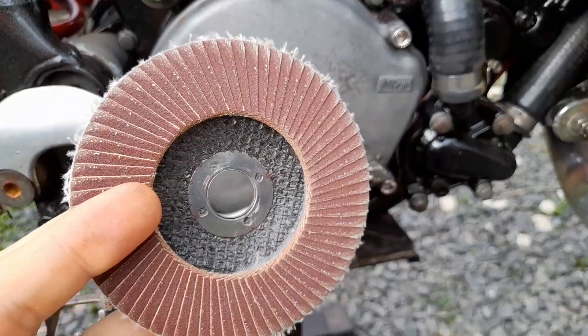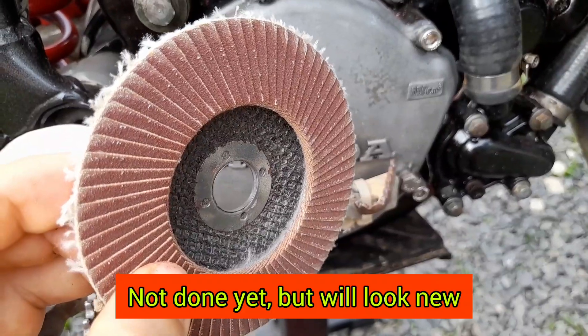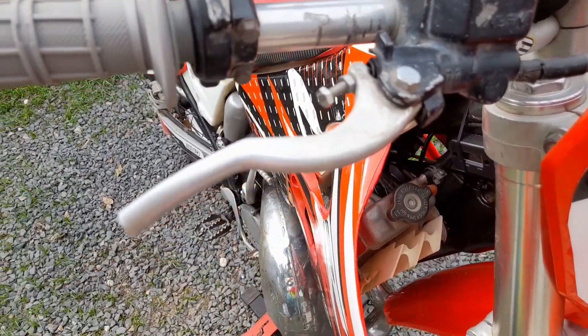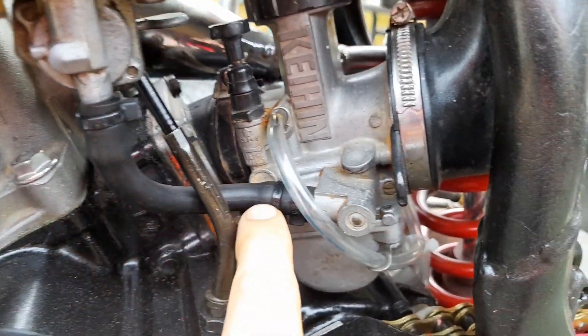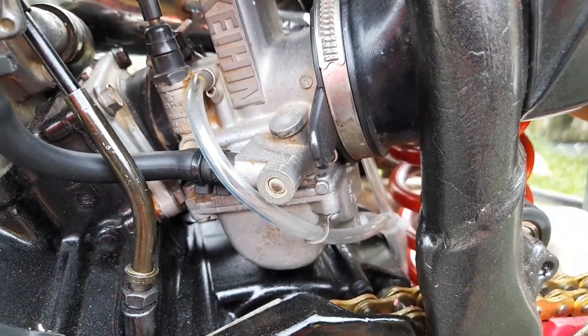The next tip is to polish the clutch cover with a sandpaper disc for the angle grinder. You can also polish up the brake lever if you want. The next tip — for only around three dollars — is to replace the carburetor hoses and also the fuel hose so it's fresh material, since usually the old ones don't look too good.